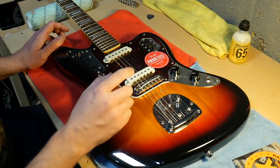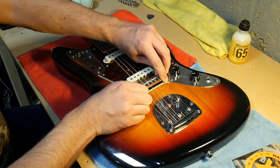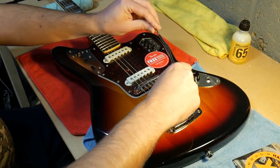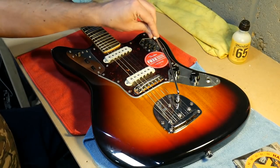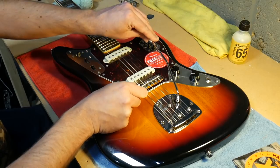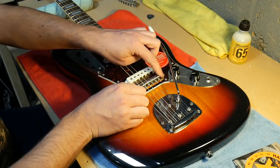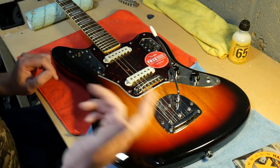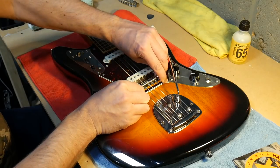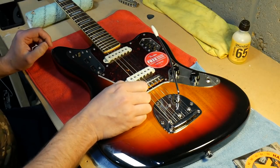While I've got the strings off I'm going to take the bridge up and put some electrical tape around the pole pieces just to stop it floating - as you can see it moves about a bit. This helps with tuning. The idea of this bridge is when you use the vibrato arm the bridge moves with the strings, but the trouble is when you bend down and come back it doesn't always return to the original position, which knocks the guitar out of tune. I've done it on plenty of Jazzmasters and Mustangs - if you stick a bit of electrical tape around it, it locks into position and the vibrato still works well.